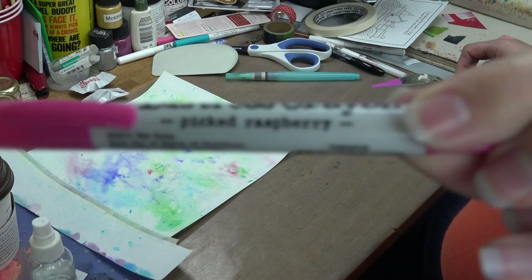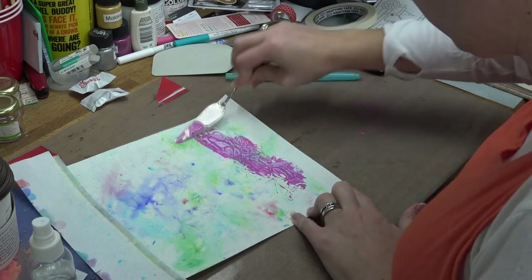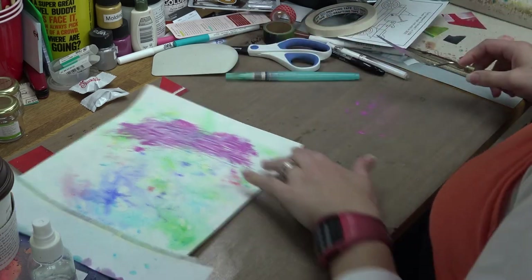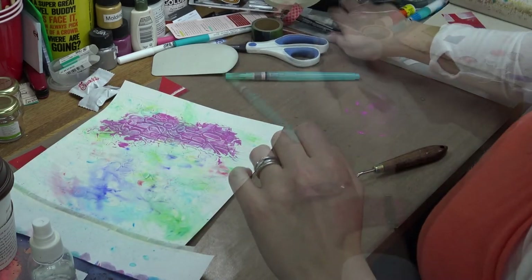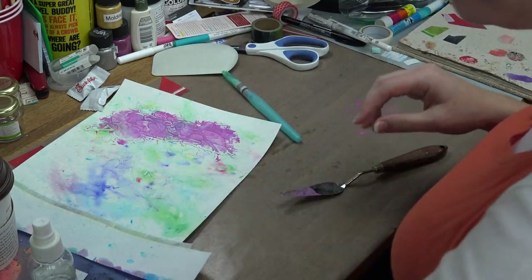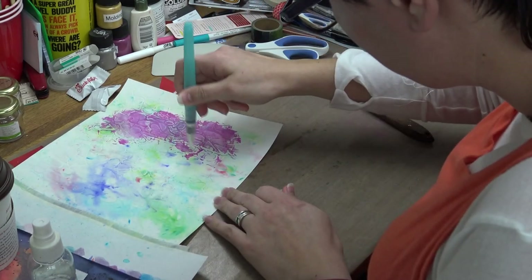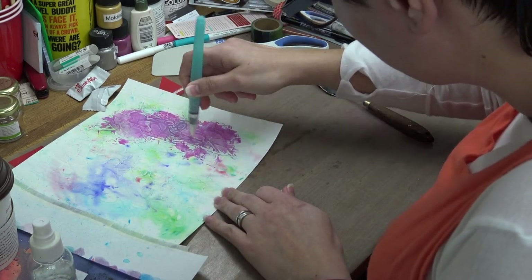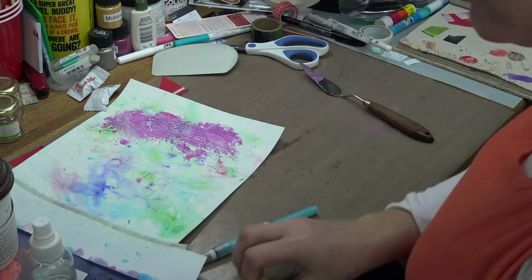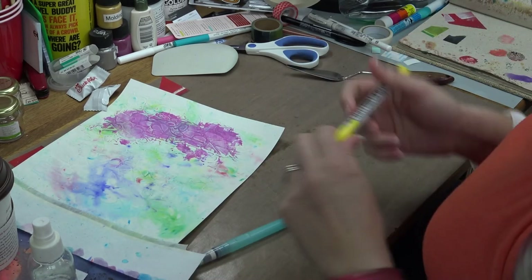Moving right along, I'm going to start playing with some Distress Crayons. First off, we have some Picked Raspberry. Smoosh some of that off onto your craft mat or whatever you're using as a palette. Spritz it with water and get it to a nice spreadable consistency with your palette knife, then smear that spreadable crayon where you'd like. I do dab it a bit with a baby wipe to get some of the color off the top layer. I also use my water brush to get the color into the crevices of the debossed area so that the letters can stand out.